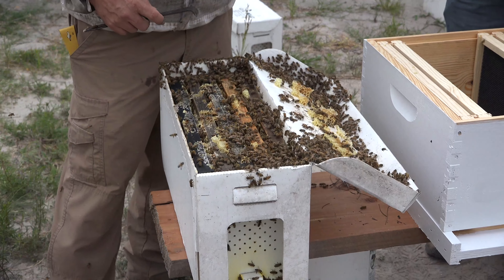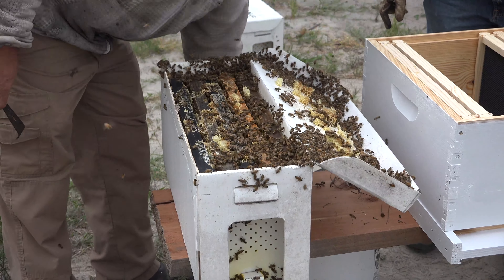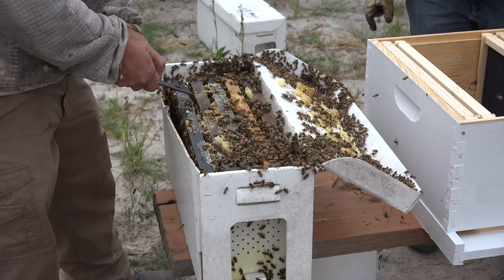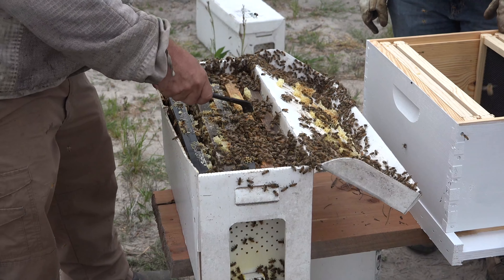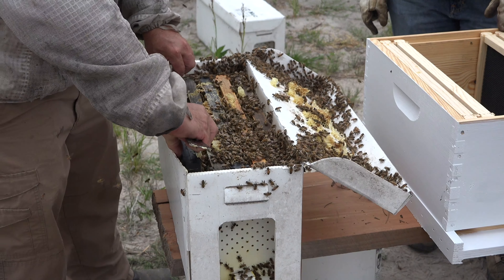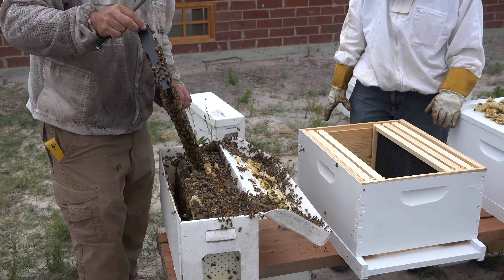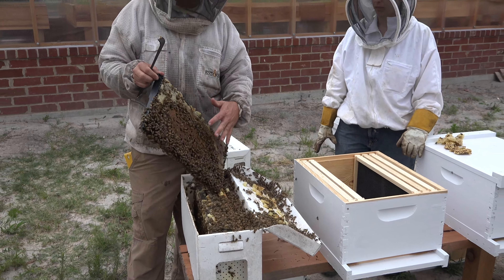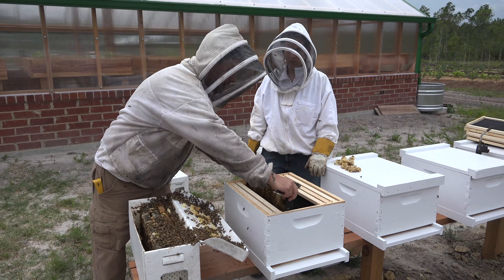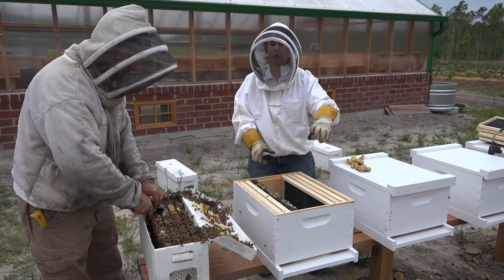Now we're going to give a little more smoke on the top before we open up. It's always important when you're going into a tight space like this nucleus, which is full of bees, to start on the outside frame. Try to avoid removing the inside frames first as you may accidentally kill the queen. So we're going to ease this first frame all the way out, going as slowly as possible. Usually the outside frame is filled with nectar and food for the bees, but this particular one already has some capped brood. In the same order it came from the nuc, we're going to put it into the hive, always placing them in the center so it keeps the hive warm — that's where they naturally want to put their brood.